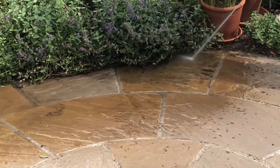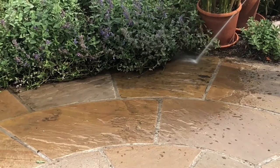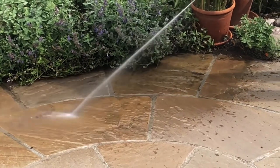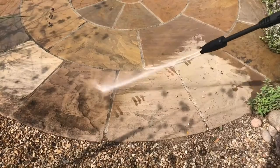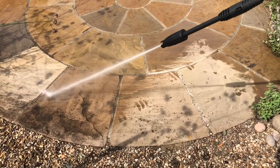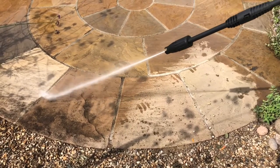We recommend hosing down a paved area every few weeks, as it is unlikely to do any long-term damage to the paving. For stubborn areas you can use a jet washer, but be careful as the force of the water may exploit minor cracks and weaknesses.